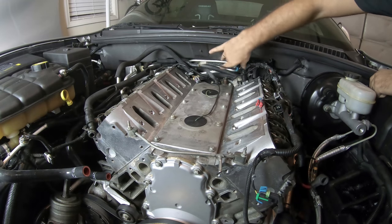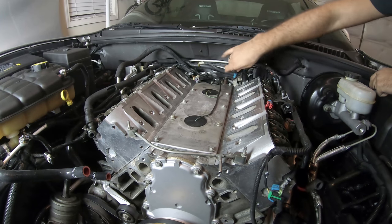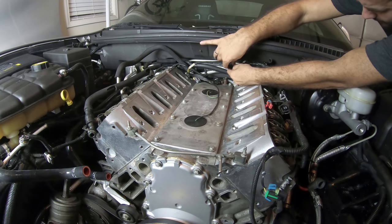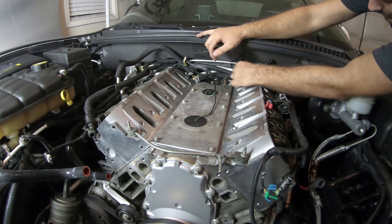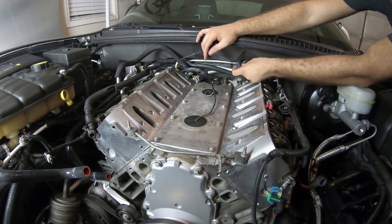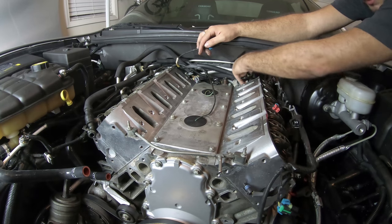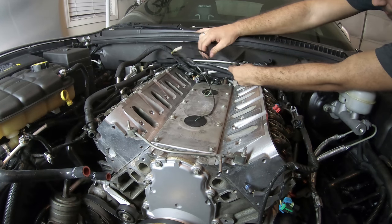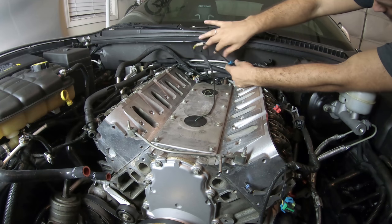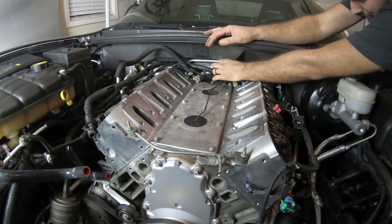I took this wire and basically plugged it into this connector. Let me take it off real quick and show you guys. This one that's attached to this wiring harness — I pushed it behind here. It was normally hooked on to the back of the intake manifold, but if I ever want to remove that again, I don't want to have to deal with that. So there we go — hooked on and just tucked it behind here.